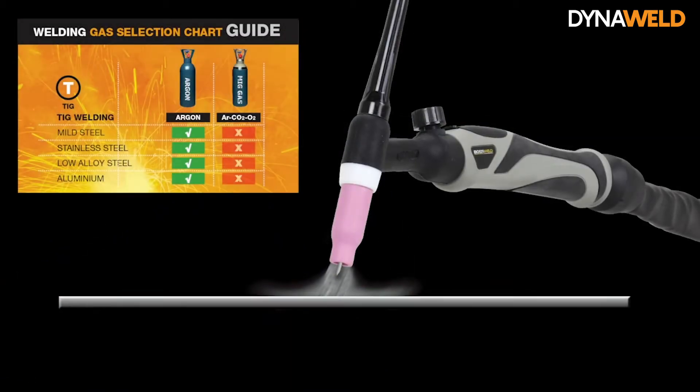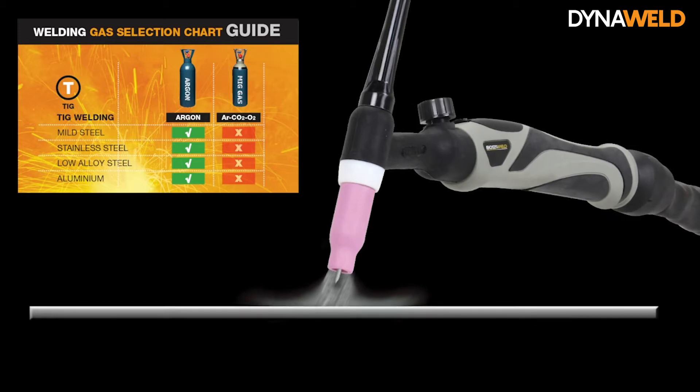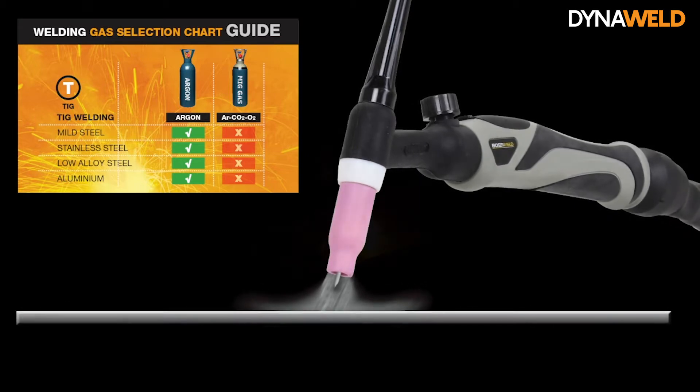Shielding gases are necessary in TIG welding to protect the weld area from atmospheric gases such as nitrogen, hydrogen, and oxygen, which cause defects. The gas also transfers heat from the tungsten electrode to the metal and helps start and maintain a stable arc.